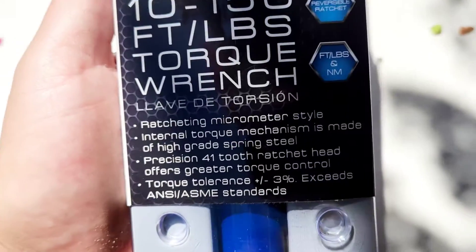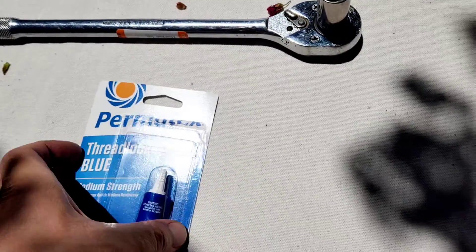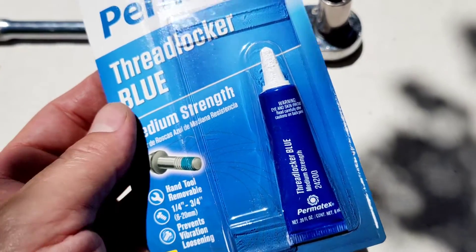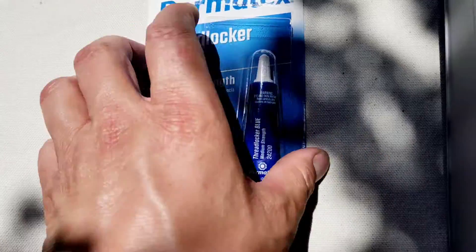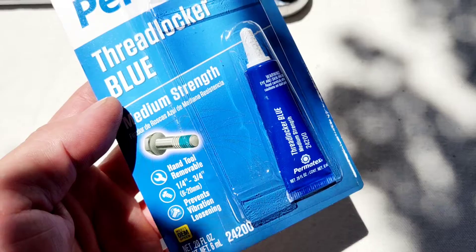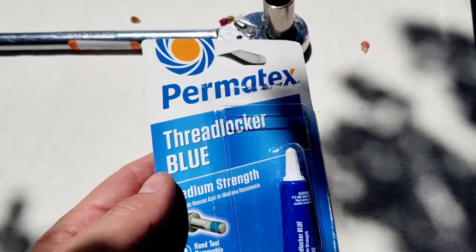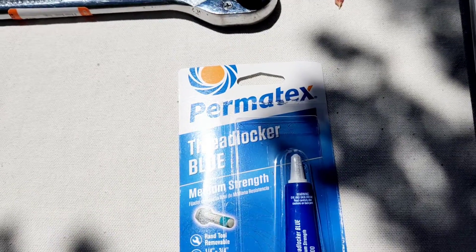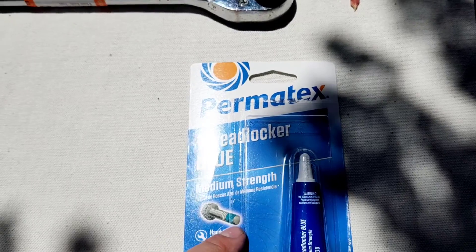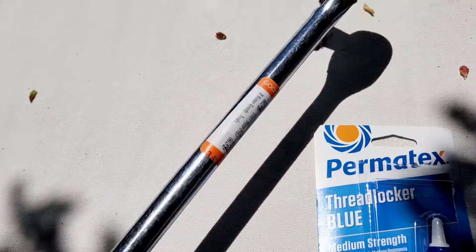On a side note, I wanted to get some medium-strength blue Loctite for the caliper bolts — the caliper bracket bolts. When you're cruising down Highway 17 at 70 to 80 miles an hour — if you're not familiar with Highway 17, it is a killer of a freeway — I would just feel better with a little bit of that on the caliper bracket bolts.